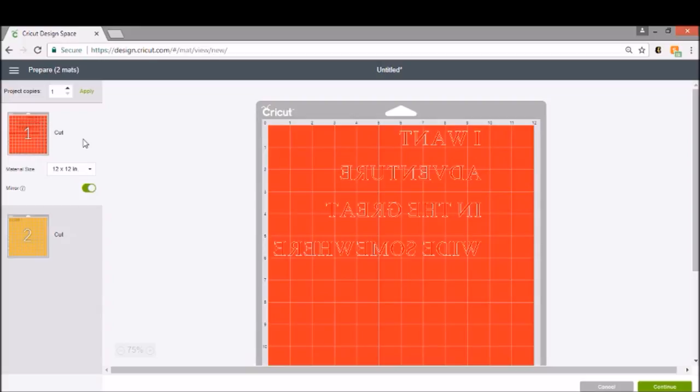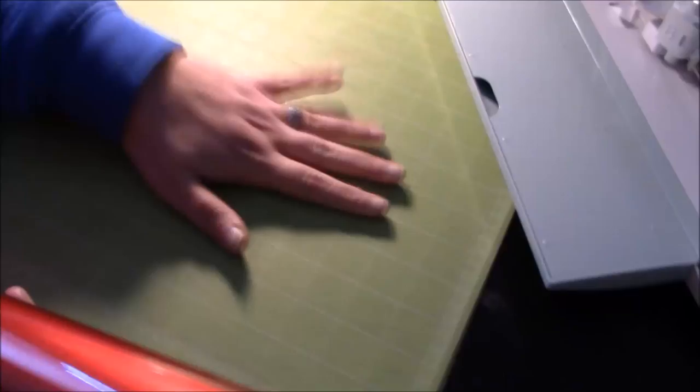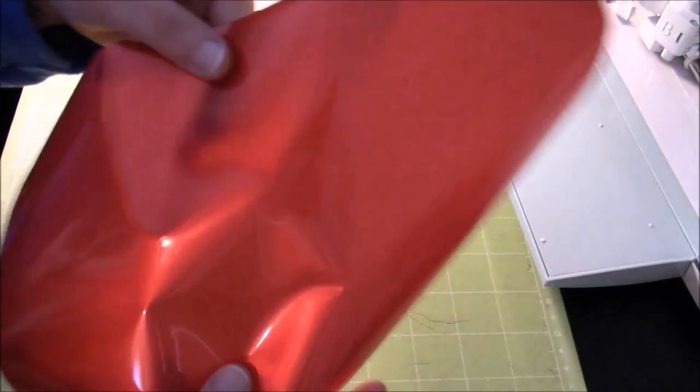Now that we are ready to make it, we're going to go over to our mats. I'll show you how to put your iron-on vinyl on your mat and then we can get started. We are going to put our iron-on on our mat — I'm going to use a green mat. This one isn't super sticky, but I cut my iron-on in the size I need, which was a little bit over six inches, and I just kept the width the same.